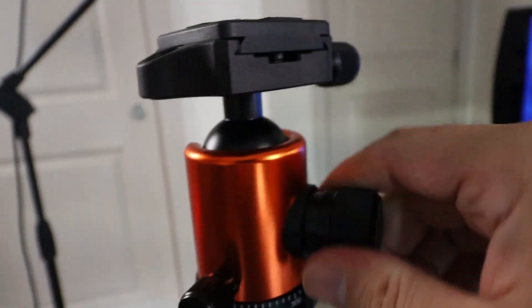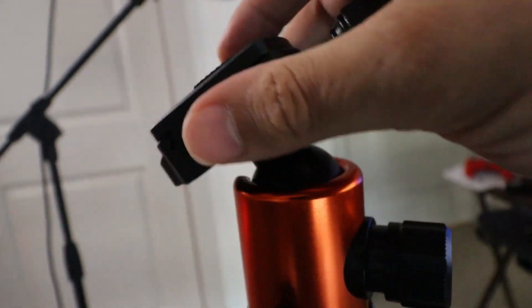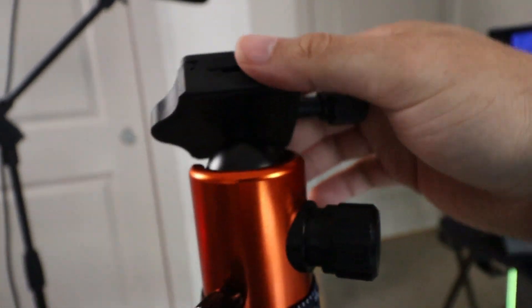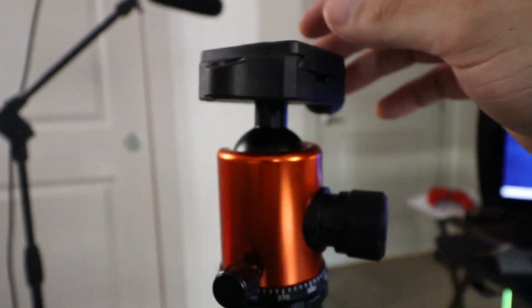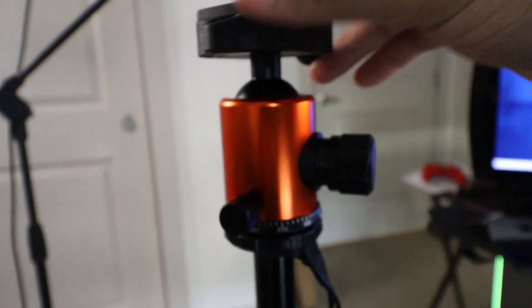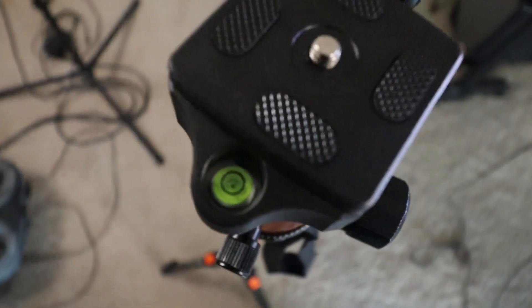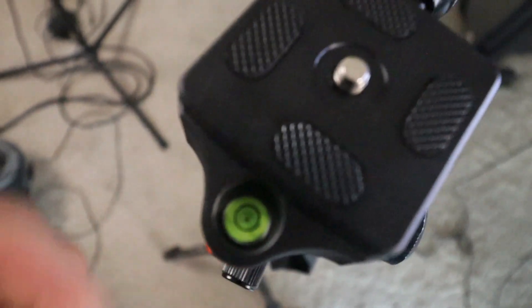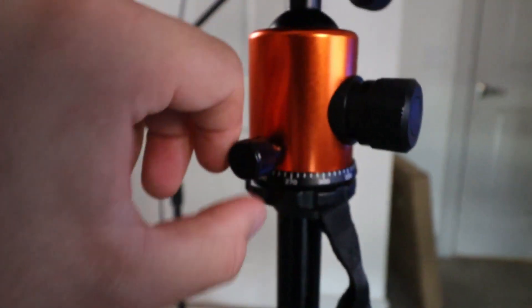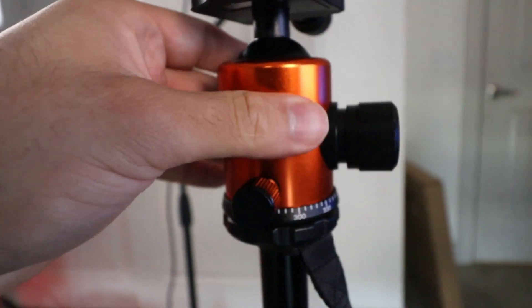This little knob — as I loosen it, it moves this little ball right here, which is really cool because you can do a lot of things with it depending on how you're recording your content. Let's go ahead and level that out and tighten it back up. Up at the top, it has a little bubble leveler right here — you want to get it right in the middle if you want it to be flat.